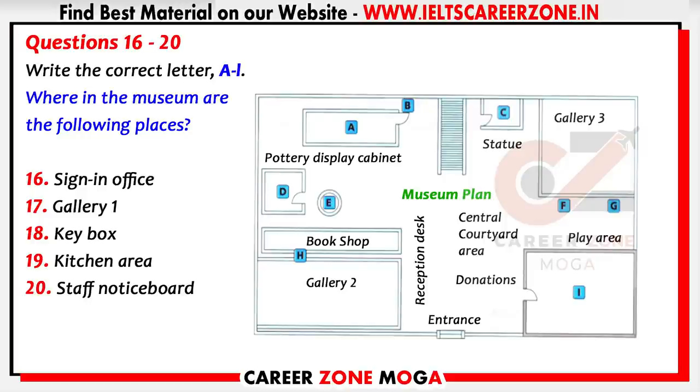Now before I finish today, I wanted to help you find your way around the museum. When you start next Monday, the first thing you'll need to do is sign in. Come through the main entrance and you'll see the main staircase straight ahead. To the right of this is the statue of the horse, and just behind that is a door — go through that and that's the sign-in office. On the first day you'll be working in gallery one. In the central courtyard area close to the entrance there's a large chest where visitors put donations. The door just behind that leads to gallery one.